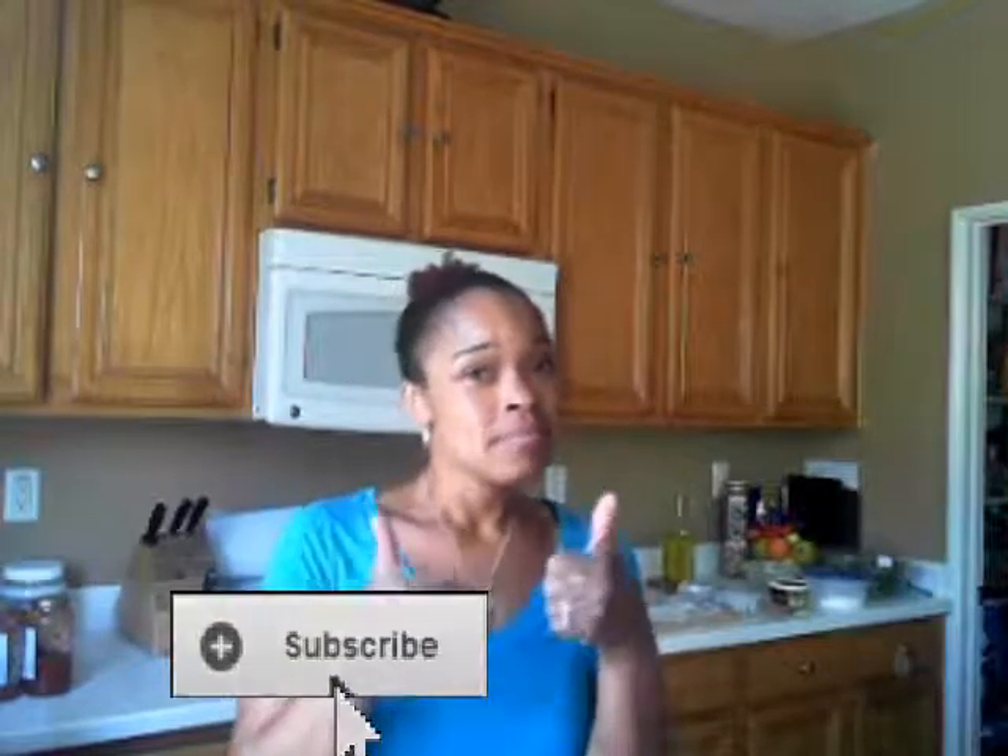I hope you like this recipe. If you did, be sure to give it a thumbs up and subscribe below. Head on over to Level Health and Nutrition where you'll find this and more. Thanks and be well.